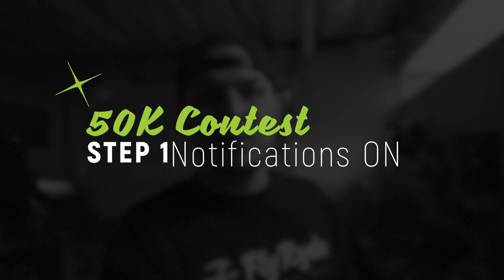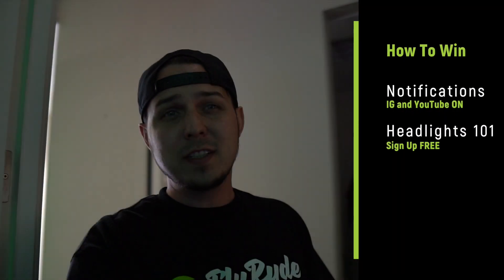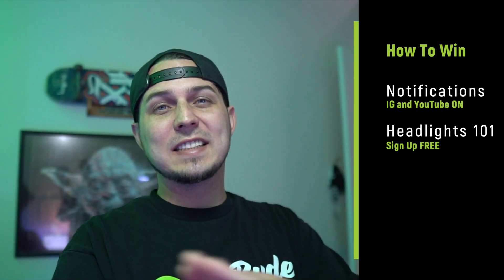I have a little confession: I don't like when I post stuff and no one sees it because they don't have notifications on. I always get notifications when Gary V posts on Instagram — I'm even part of his text messaging thing. Of all the notifications I could have, I have most turned off, but his I want. If I give you value and you want to know when I post, turn on notifications. To enter this contest, do that and I'll show you how.